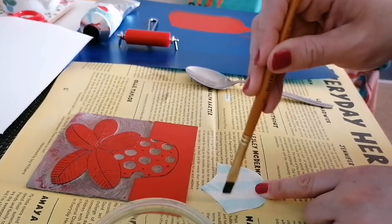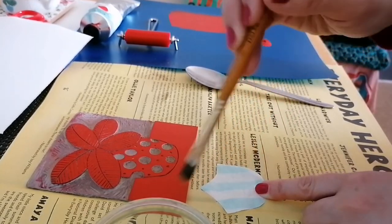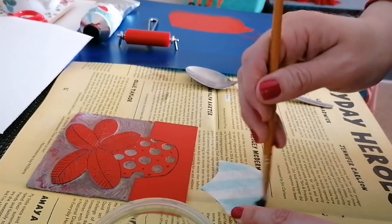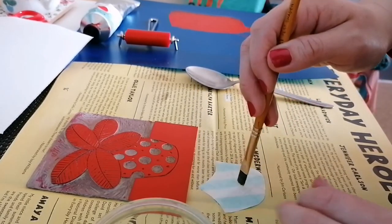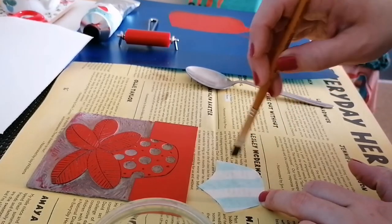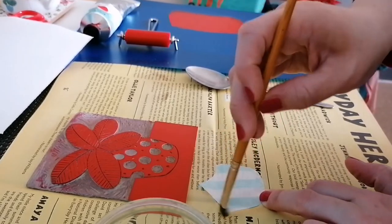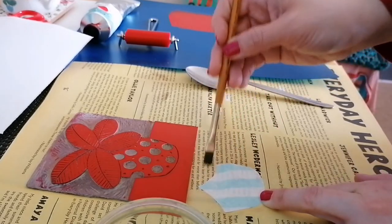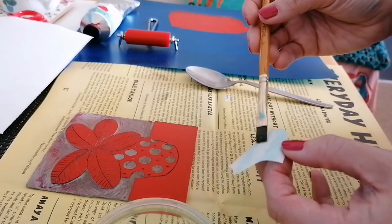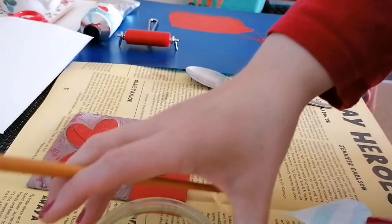If you're using a press, you want to make sure you don't put too much glue on it, because the pressure of the press will make it swell out and you'll likely get streaks onto your print. But because I'm using hand burnishing techniques, you can afford to put a little bit more on.